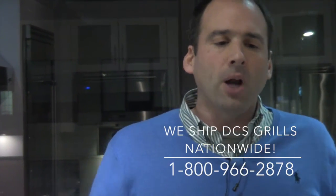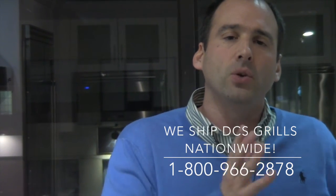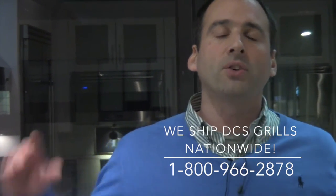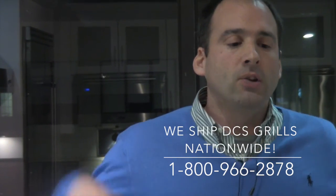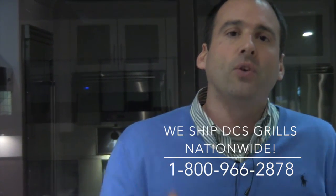Let's wrap it all up: one of the reasons I have always loved the DCS is they never bothered with the nonsense of having an infrared sear burner. They didn't need it. I'm not a proponent of them — they take up way too much real estate for the limited capacity you can use them for. DCS has always had the best go-to-market strategy: all of their burners can sear, and all of their burners can now go to a lowest of low. It's just more flexible, more grilling space. I'm back in the fold, reconnected. DCS — it's a beautiful thing.